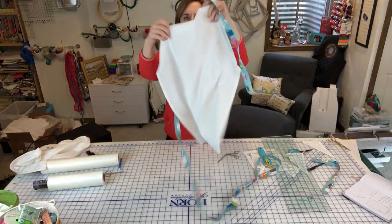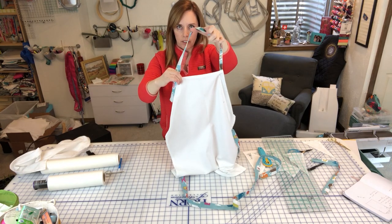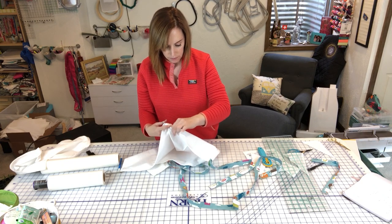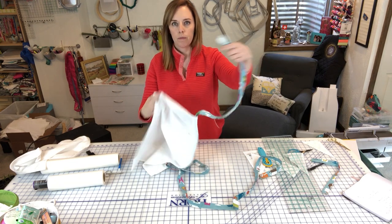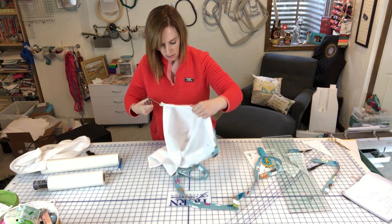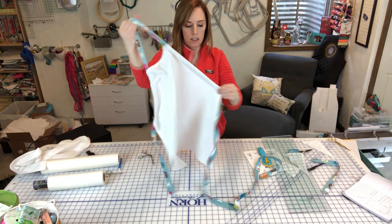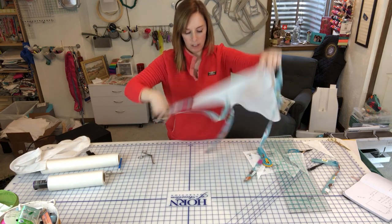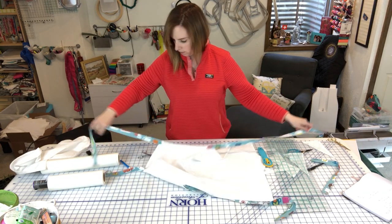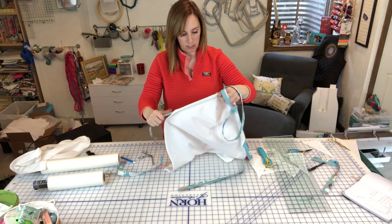The strap going through the top casing will go around your neck, so you need to thread it down the other side too. Starting from the bottom on the other side, clamp and pull through the same way. Then you'll need to fuss with it a little bit to get it about even.